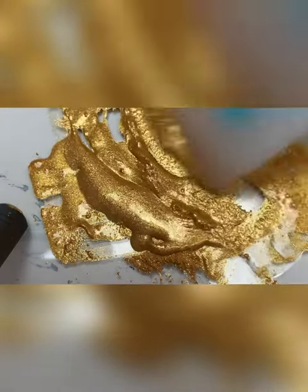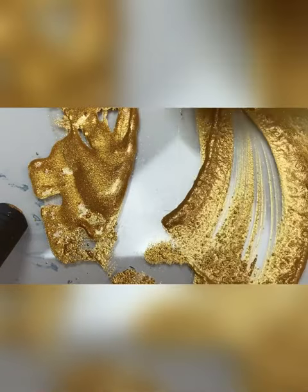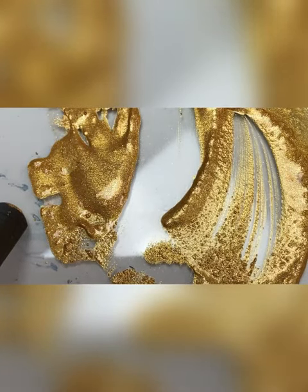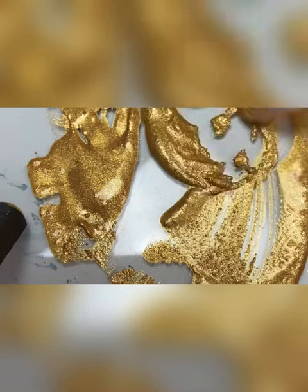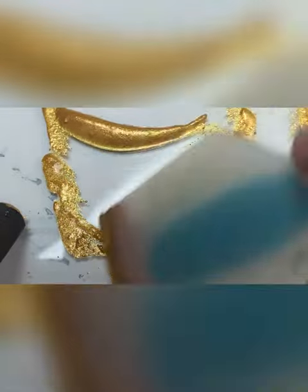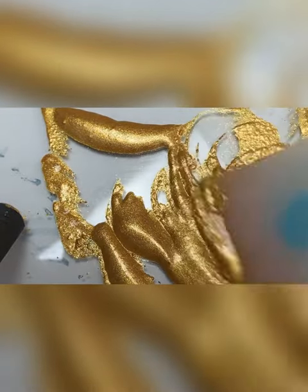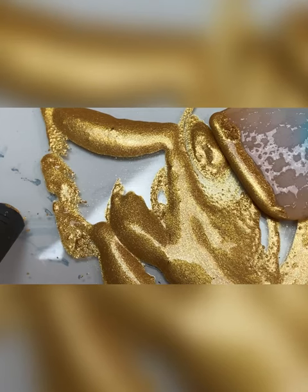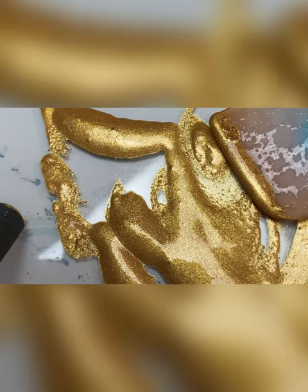It was about a cup of the powder mixed with a cup of warm water and a little drop of glycerin, natural glycerin, and a little drop of honey. And you just mix it all up until it's all blended in and then you can mix it with your powders.